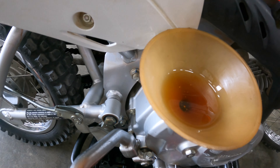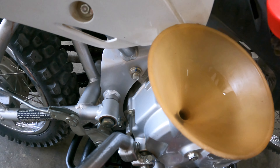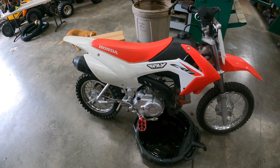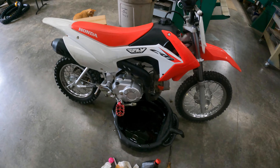All right guys, so this is how you do an oil change on a 2016 Honda CRF110. The tools you'll need is a ratchet and a 17mm socket for the drain plug. You'll also need a big flathead screwdriver to get the oil dipstick out. This Honda has no oil filter, so you don't need one. You will also need two quarts of 10W-40 four-stroke motor oil.